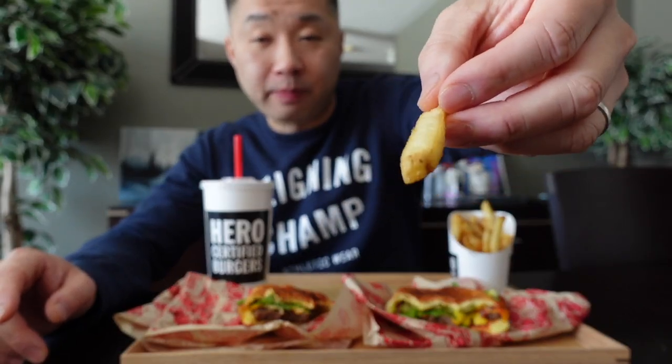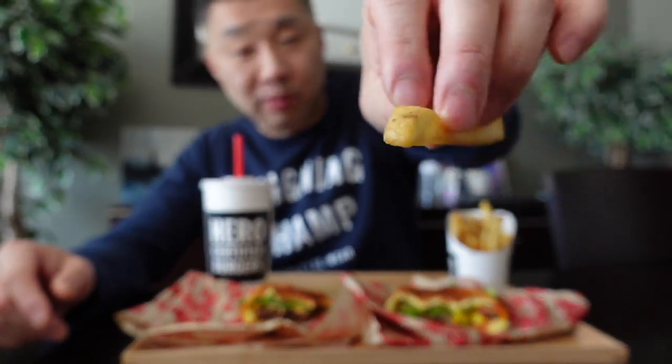Hero Certified Burger fries are always on point. They do the fries with the skin on, which I like. Pretty solid french fry.